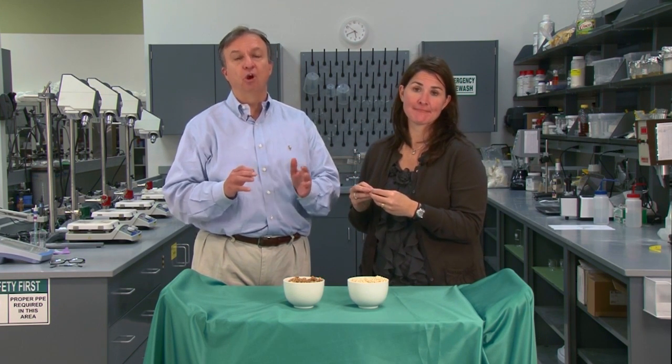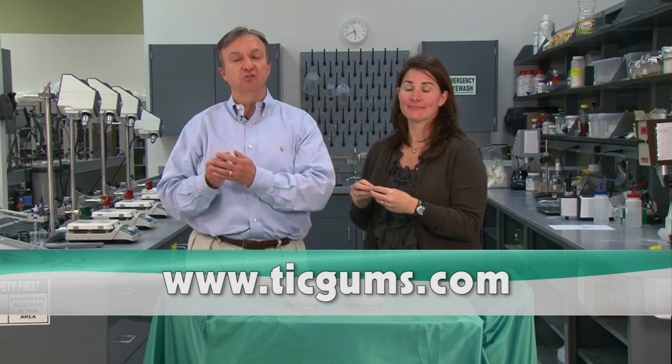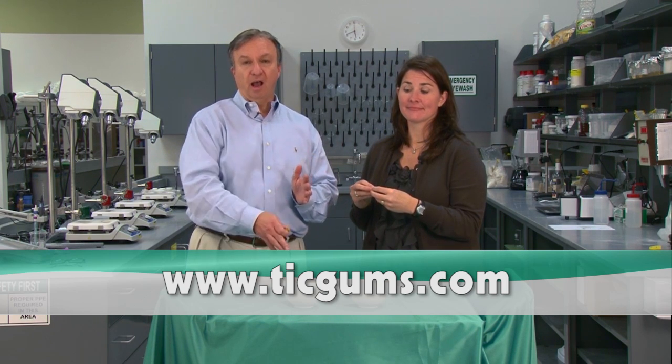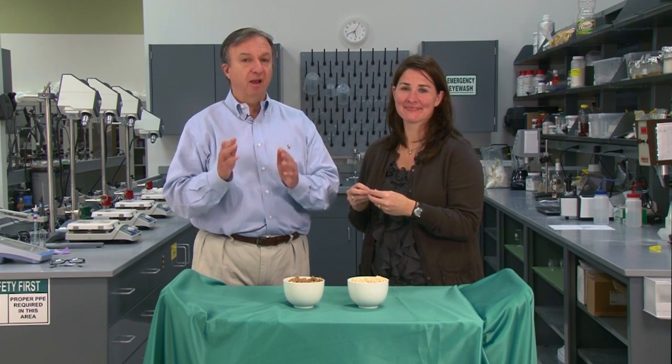So if you're interested in formulating a reduced sugar or no sugar granola cluster or similar product, you can go to our website, which is just right here. Please come back and see us again here on the GumGuru YouTube channel. I'm Harold Nicol with Maureen Akins. Thanks for watching.